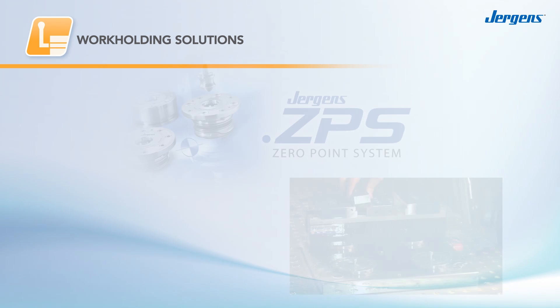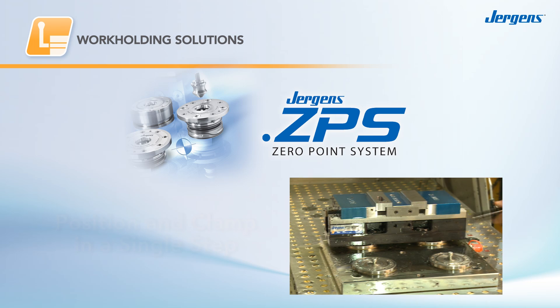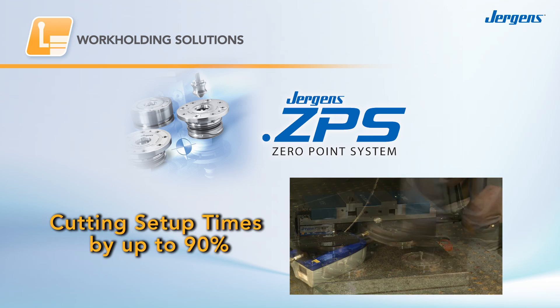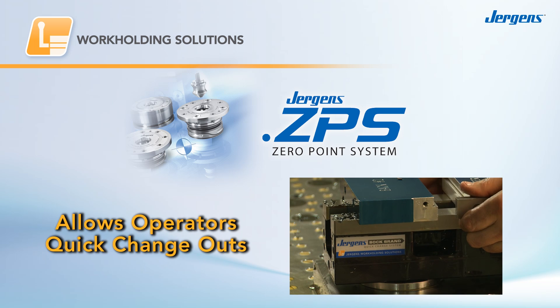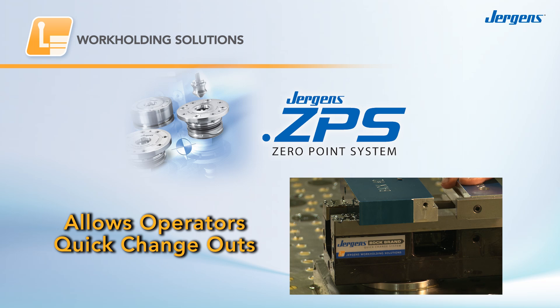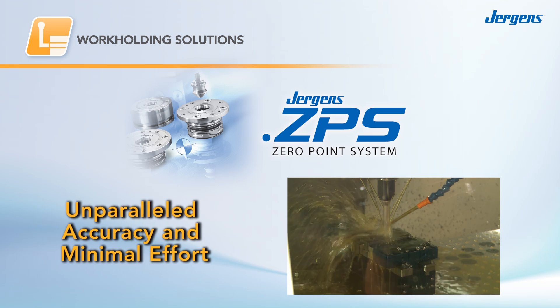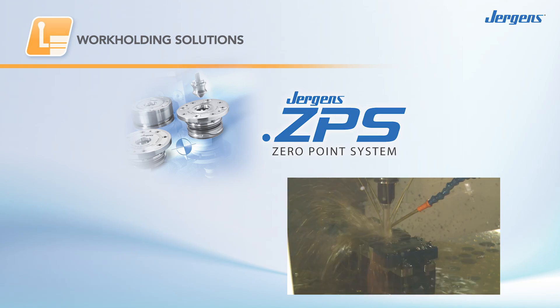This revolutionary technology allows you to position and clamp in a single step, cutting setup times by up to 90%. Available with either pneumatic or hydraulic release, these positive locking locating modules allow operators to quickly change out large and small fixtures with unparalleled accuracy and minimal effort. It's simply the lowest cost, fully automatic solution for quick pallet changing.